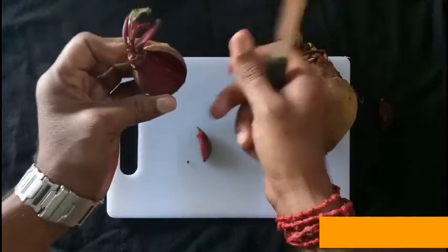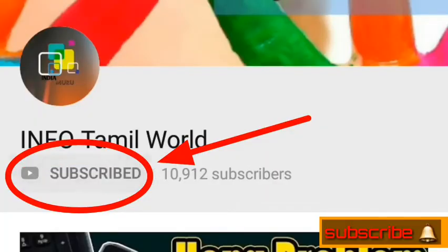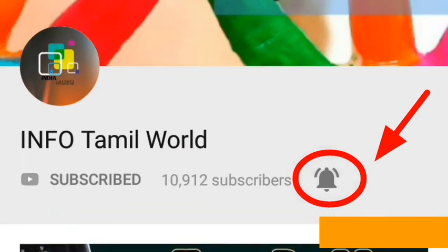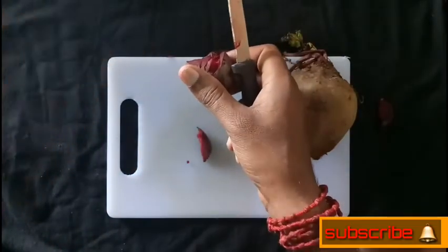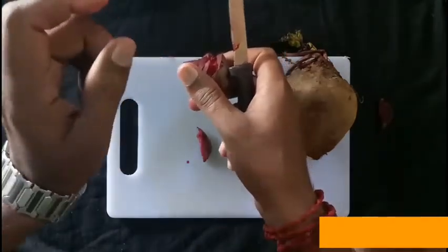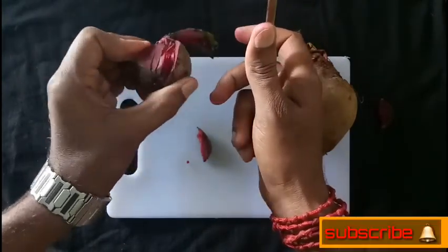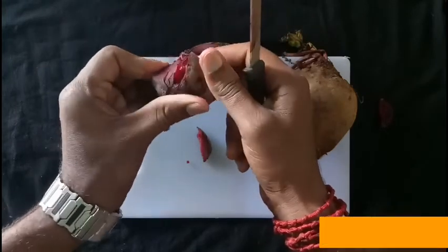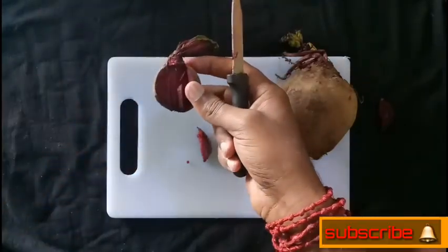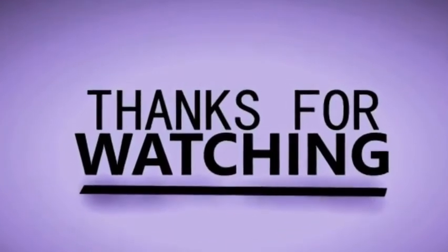If you are a fan of this video, you can like and share it. If you are a fan of this channel, you can subscribe and click the bell icon. Thank you for watching, friends. Please press subscribe and comment on YouTube. Thank you.